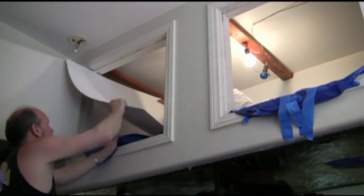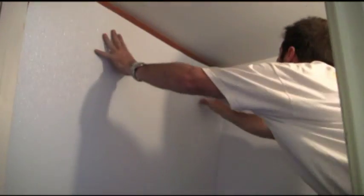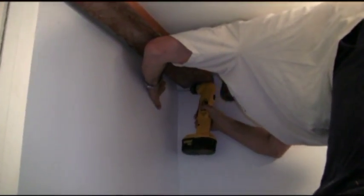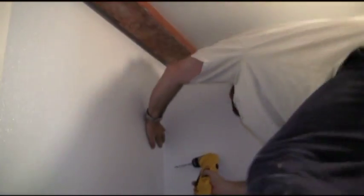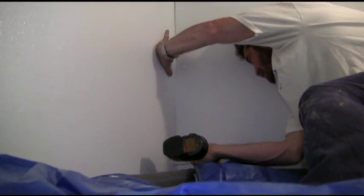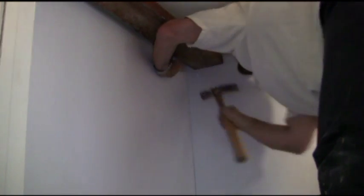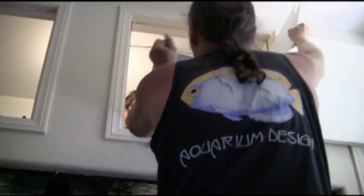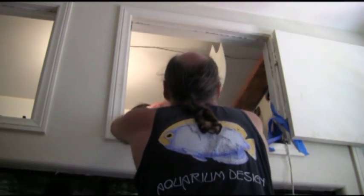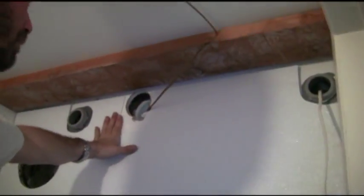Now with one end panel and the long side in place, we'll go ahead and put the third panel in. In addition to acting as a moisture barrier, the FRP also acts as an aesthetic element — it makes for an attractively clean environment above the aquarium. Being white, it also acts as a reflective surface, which theoretically allows for more light to penetrate into the tank. With a notch cut out in the original panel to accommodate the return line from the filter system, we can put that panel in place and begin to secure it as well.